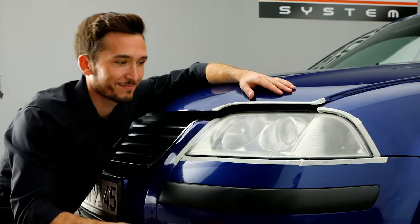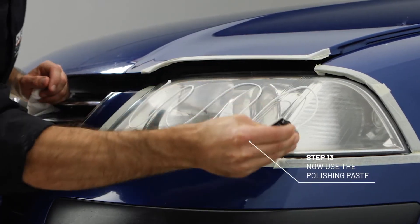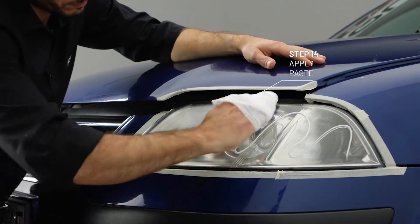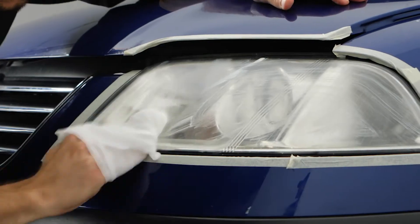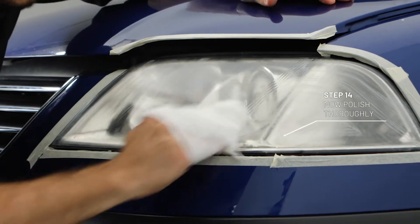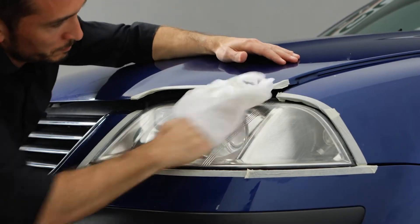Now apply a good amount of plastic polish onto the headlight and spread it well. Polish the headlight with good pressure in vertical and horizontal motions. The faster and stronger, the better the result.